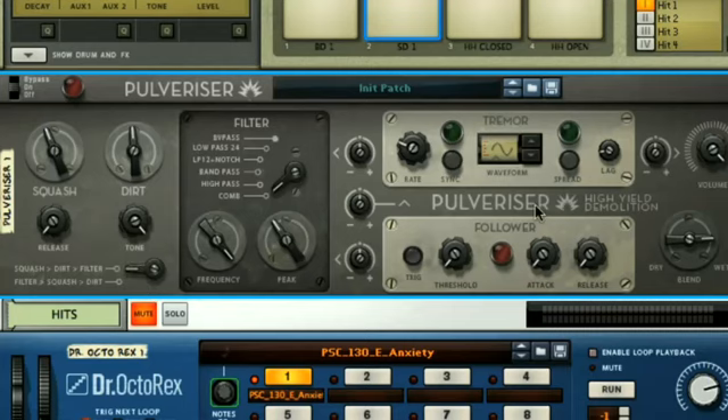Moving on to the modulators — again we've looked at these before on other devices, so there's not much new stuff here. You've got an envelope section at the bottom and an LFO at the top. The Follower works by analysing the waveform and generating a modulation signal governed by the threshold setting, that then modulates its target parameter using the attack and release settings. In other words, when the input signal goes over the threshold, a CV modulation signal is generated, causing the Follower to modulate whatever it's controlling by an amount set with the modulation amount dials, with speed controlled by its attack and release.